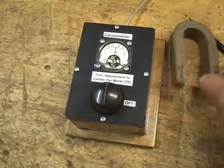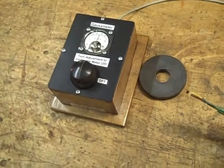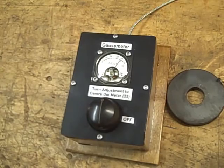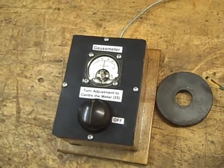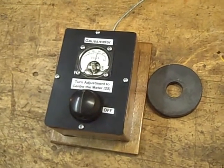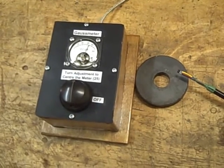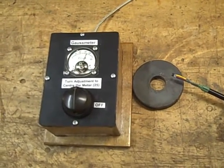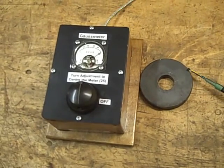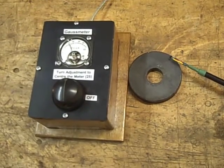If you bring a more powerful magnet over — this is one from a microwave oven — you get much more of a deflection. The way the probe is organized is that the face of the probe gives you the north-facing field, so the field is south underneath and north on top. Going the other way gives you deflection in the other direction, so if I just turn the probe you can see the needle will swing the other direction.